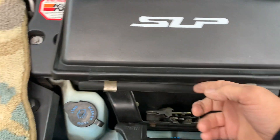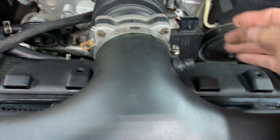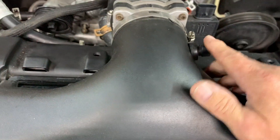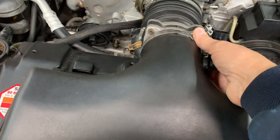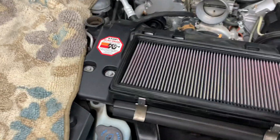Undo your air cleaner box in the front, loosen the boot from the throttle body, unplug the mass airflow and your intake temp sensor, and remove it. Take your air filter out — now's a good time to clean it or replace it.